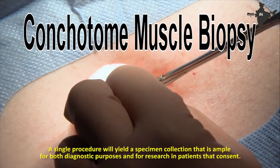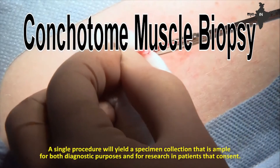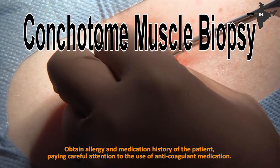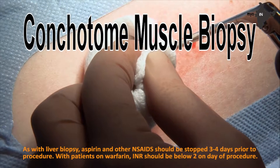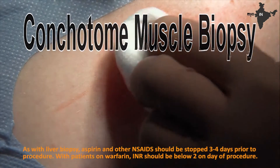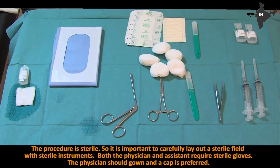A single procedure yields a specimen ample for both diagnostic purposes and research in consenting patients. Obtain allergy and medication history of the patient, paying careful attention to anticoagulant medication use. As with liver biopsy, aspirin and other NSAIDs should be stopped 3–4 days prior to the procedure, and for patients on warfarin, INR should be below 2 on the day of procedure. The procedure is sterile, so it is important to carefully lay out a sterile field with sterile instruments. Both the physician and the assistant require sterile gloves; the physician should gown, and a cap is preferred.